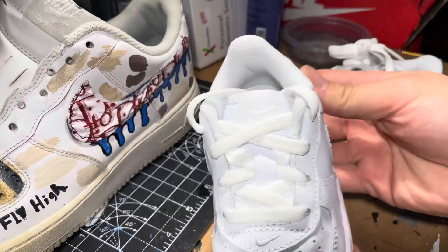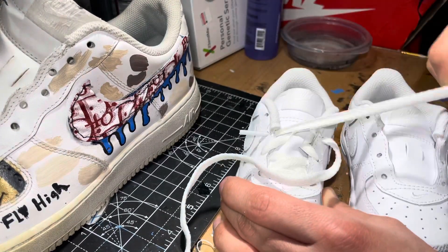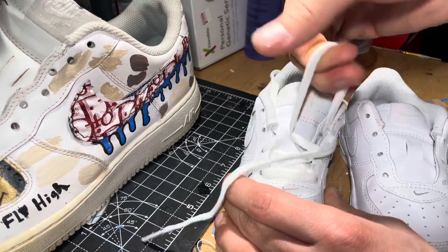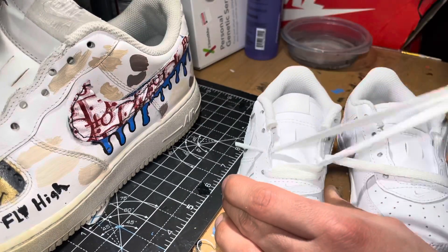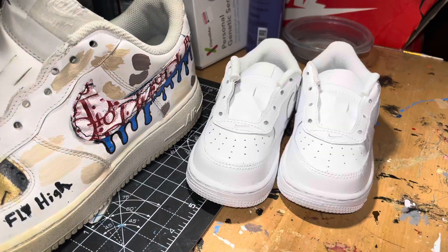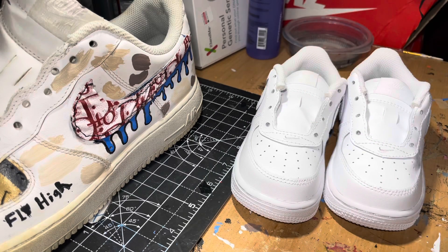First thing I'm going to do is start de-lacing the shoes. All right, now that I got the shoes unlaced, I'm going to be applying some tape.